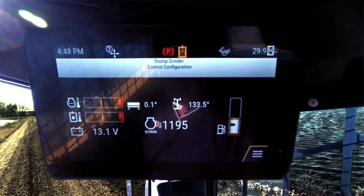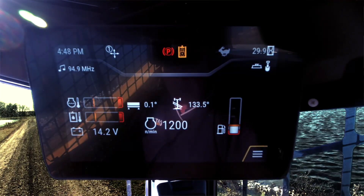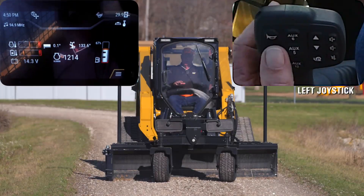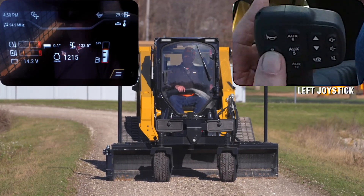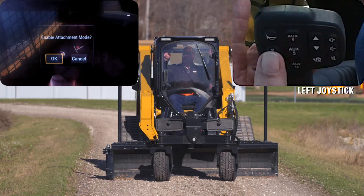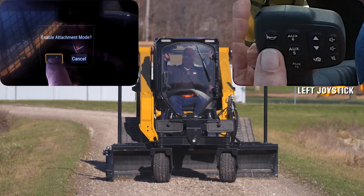I've hit OK. I'm going to go ahead and start the machine. As soon as the monitor comes up, I'm in configuration mode. To activate the smart attachment, over here on my left hand joystick is a shovel button. Once I press that it's going to ask me if I want to enable — I say OK.